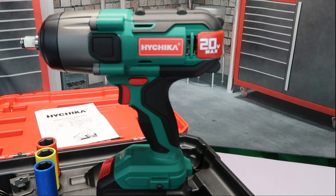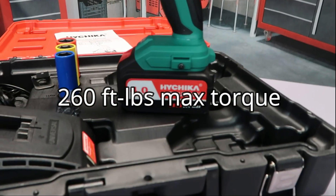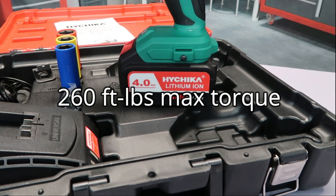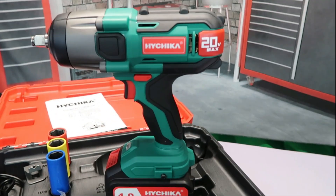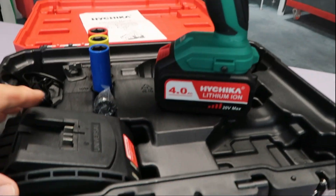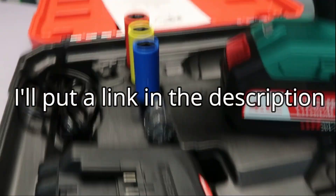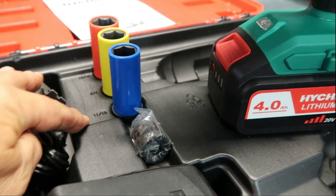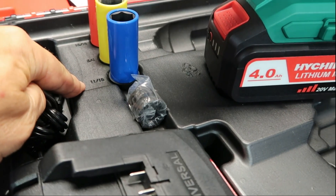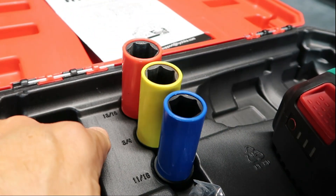First of all, you've got the tool itself — it is a 20 volt with a 4.0 AH lithium-ion battery, very powerful. You've got the charger with the cord. It comes with three impact sockets: an 11/16ths in blue, a 3/4 in yellow, and a 13/16ths in red.